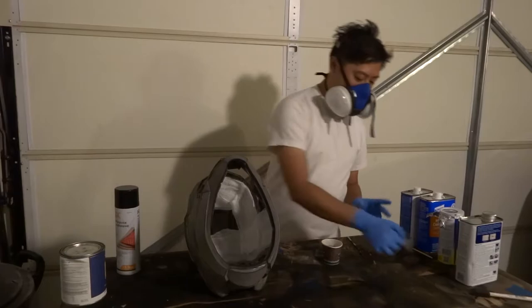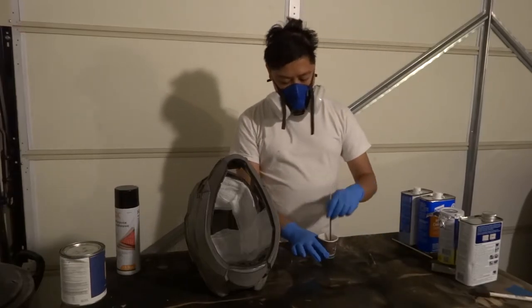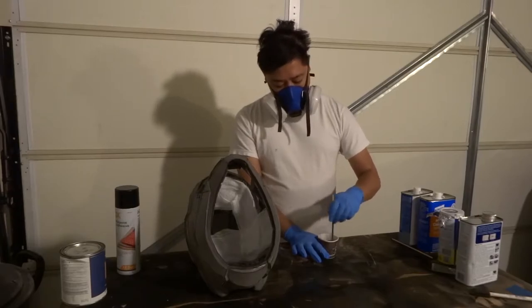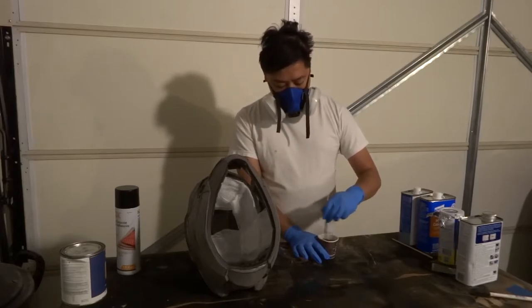If I have too much catalyst it'll make it set faster and might make the resin brittle. If I have too little, the thing won't set. So I'd rather err on the side of too much catalyst than too little. Here we go.